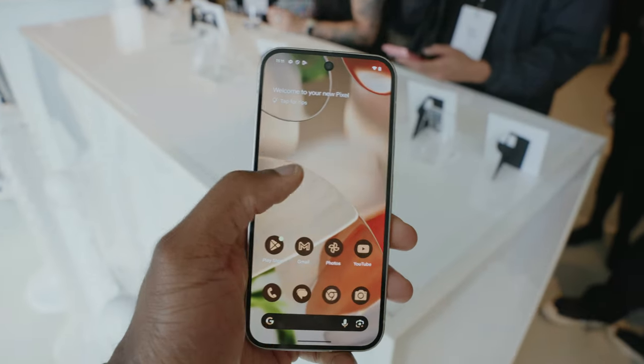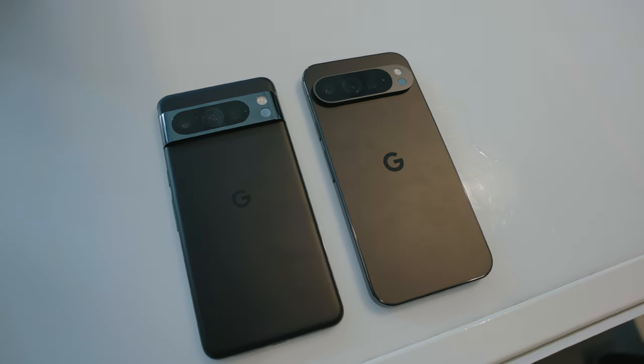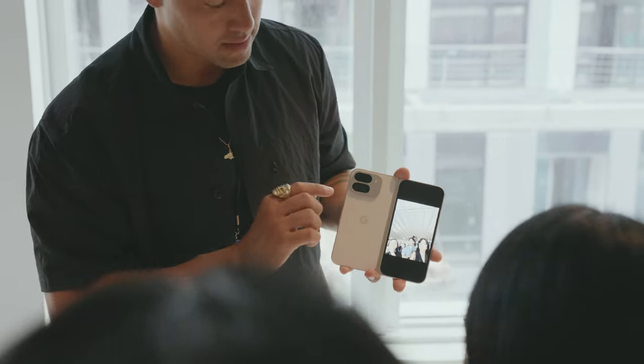I was fortunate enough to get hands-on with these guys just a little bit early, and I gotta say, I am impressed, so I'm gonna share a couple of my thoughts. This year, Google switched things up a little bit by launching their phones slightly earlier, and that's not the only switch — they've made some pretty key changes to these phones both inside and out.